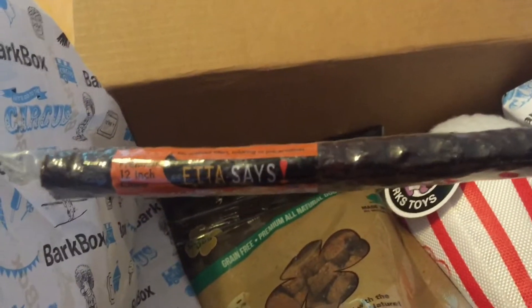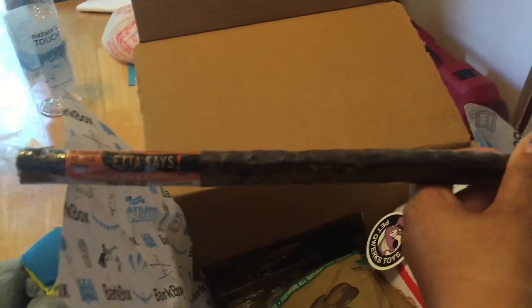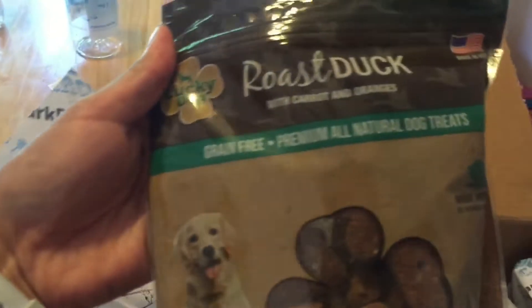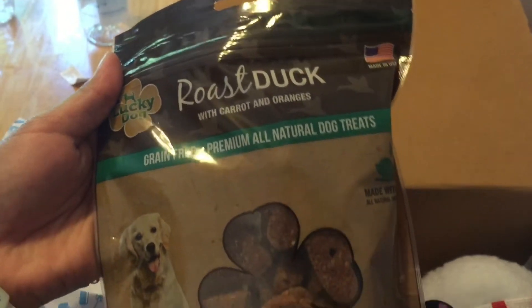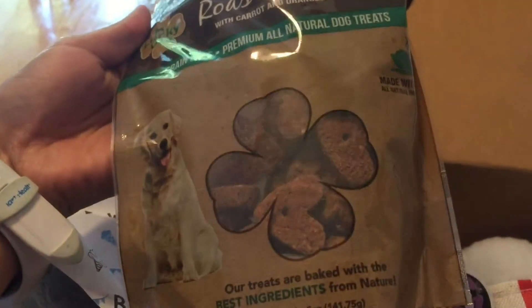I give you — you like these too. This is the Edesets 12-inch duck chew. You love these. The ones we've gotten before were 6 inches, I believe. So this is a 12-inch. This is a roast duck with carrot and oranges. Grain-free. Made in the USA. Heart-shaped, it looks like.